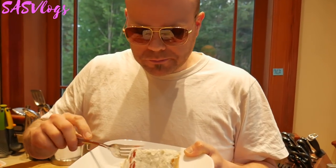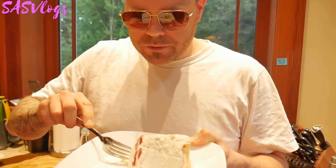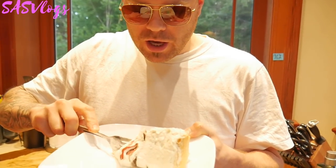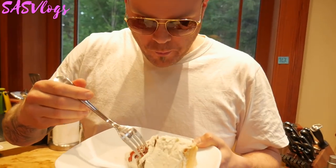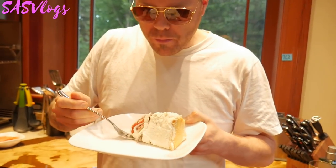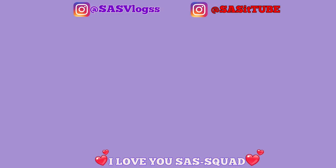That was a good cake. It's not too sweet, so I could eat a whole cake. It's not too sweet — I'm gonna go back to it.